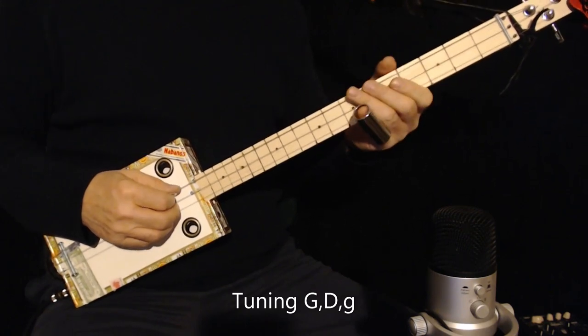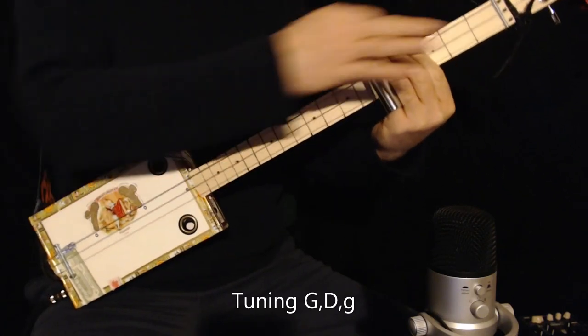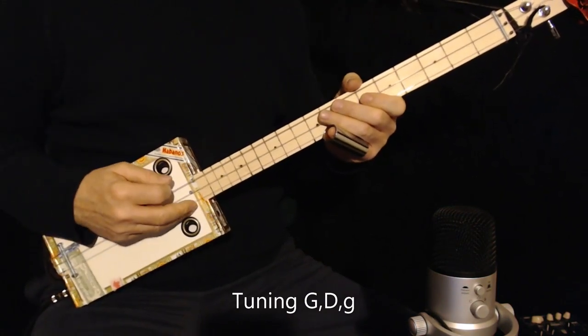I'll be using a slide, of course, because I'm playing a fretless CBG. Always mute behind the slide with these fingers — it cuts down on some of the noise. And I'll be using a pick today because most of this is double-picked.